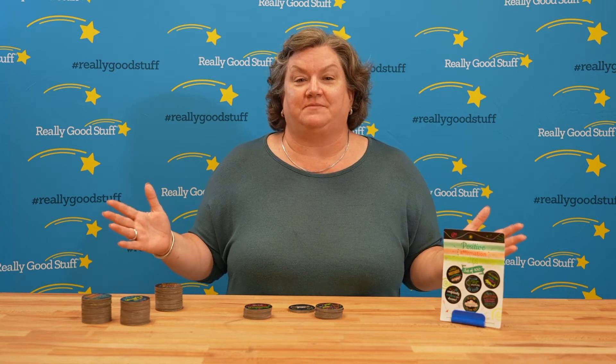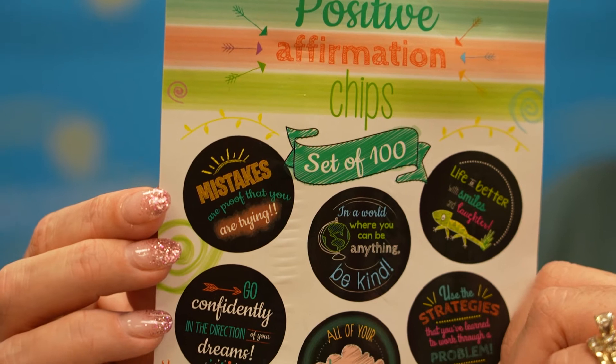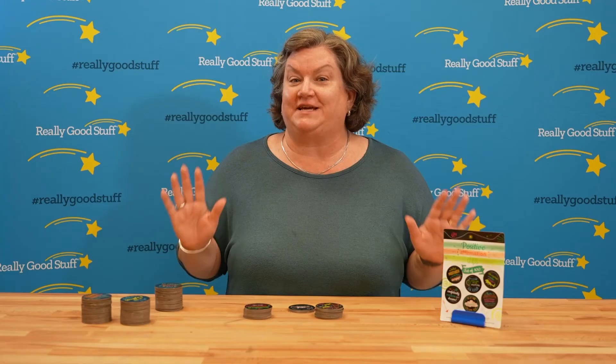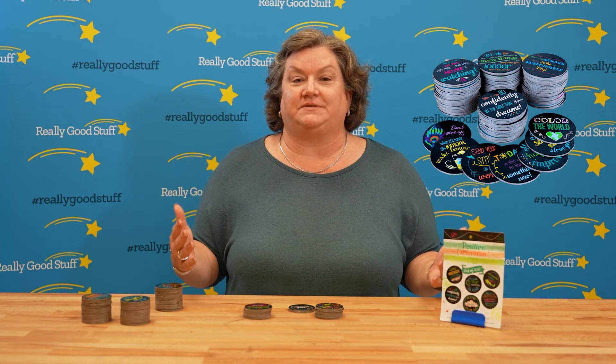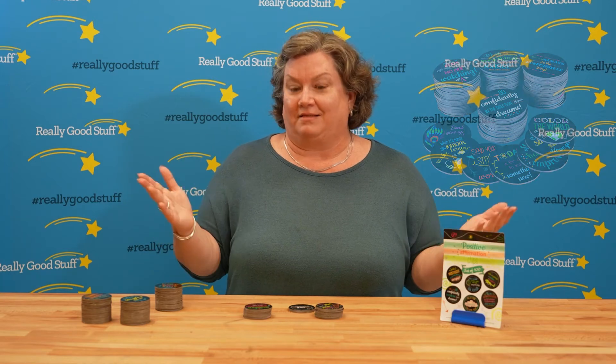Our positive affirmation chips are the ideal tool for you to have in your school. There are 100 different chips which feature 50 different affirmations. Each one of these chips is made to inspire your students. Let's read a couple.